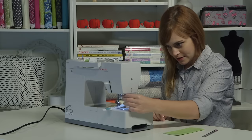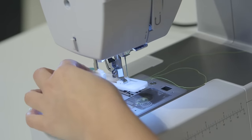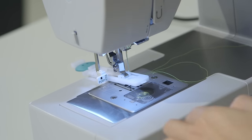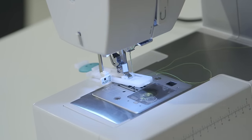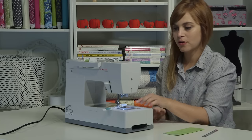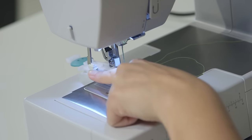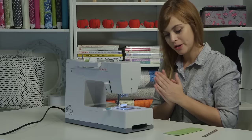I'm going to pull down my buttonhole lever — this piece right here — and you want to be sure you pull it all the way down; it kind of snaps down at the end. To get set up for a buttonhole, I'll push this back right where it says push, and now my machine knows it's starting a new buttonhole.